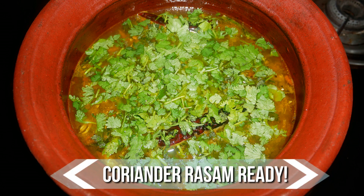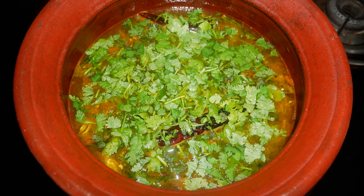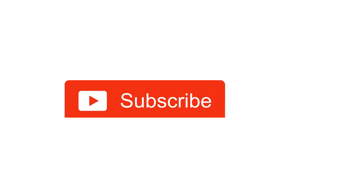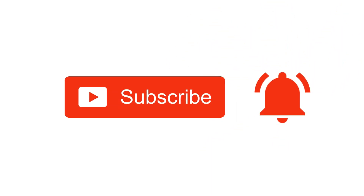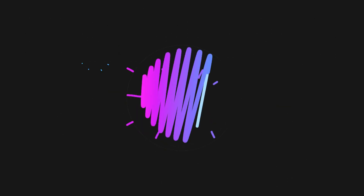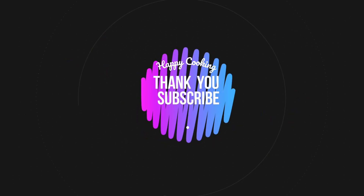Do try this coriander rasam recipe at home and write back your feedback. Please like, share, comment, and subscribe to Pink's Kitchen channel and click on the bell icon for the latest updates. If you wish to check out our recipes in Tamil, visit Pink's Kitchen Tamil channel — the link is in the description box. Happy cooking, thanks for watching, until then bye friends.